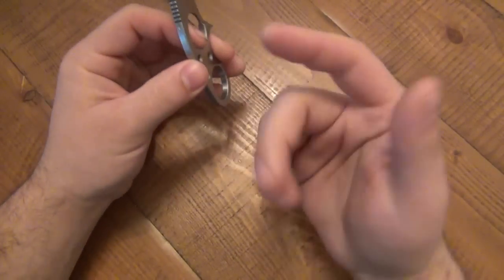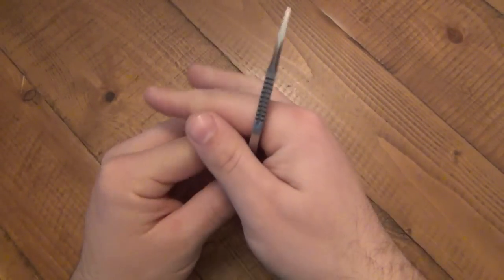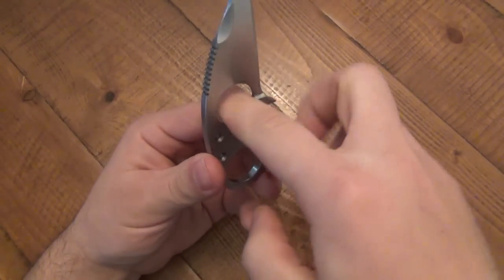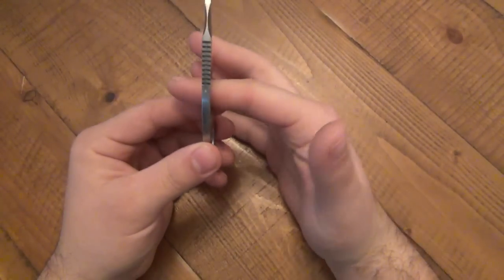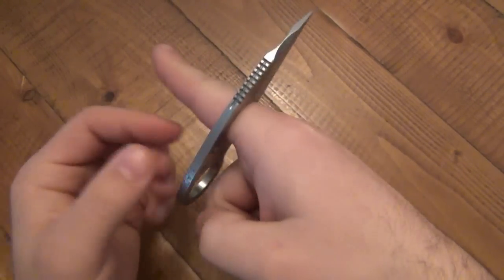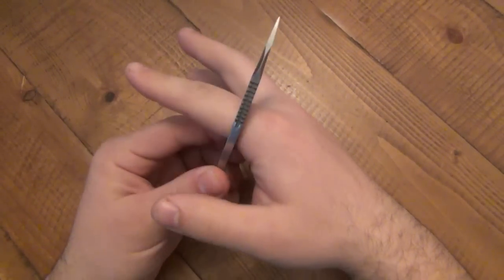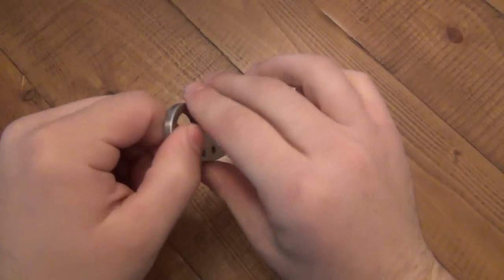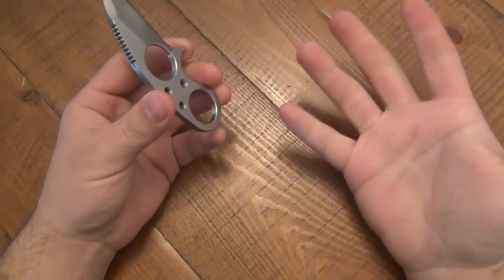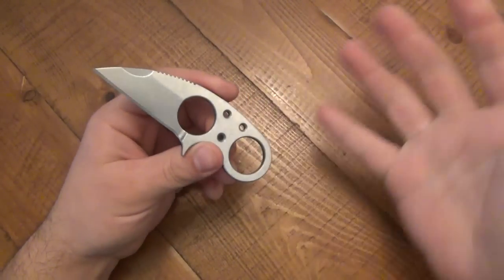Something to note about the finger hole size: I wear a size 13 ring, and that's the fattest part of my finger. When you use the knife naturally your finger sits around the second knuckle, not all the way through — there's plenty of wiggle room. But for reference, if you're a bigger guy with fat fingers: a size 13 ring fits perfectly and there's even room to spin the knife around. If you wear like a size 16 or 17 ring, you might not get your finger completely through, but it's not really necessary in most grips.